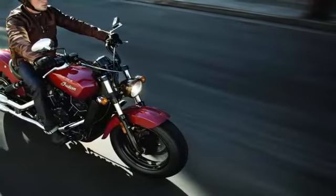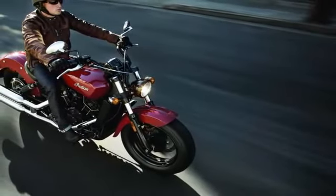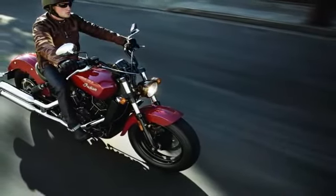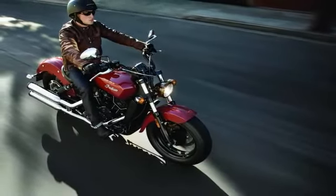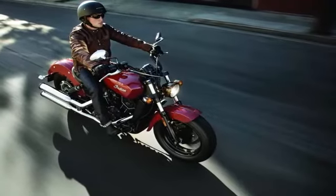The other key difference between the two is the drivetrain, as the Scout 60 opts for a 5-speed gearbox instead of the Scout's 6-speed. In terms of power, the Scout 60 outputs 78 HP, down from the 100 HP of the 69 cubic inch, 1133cc Scout.